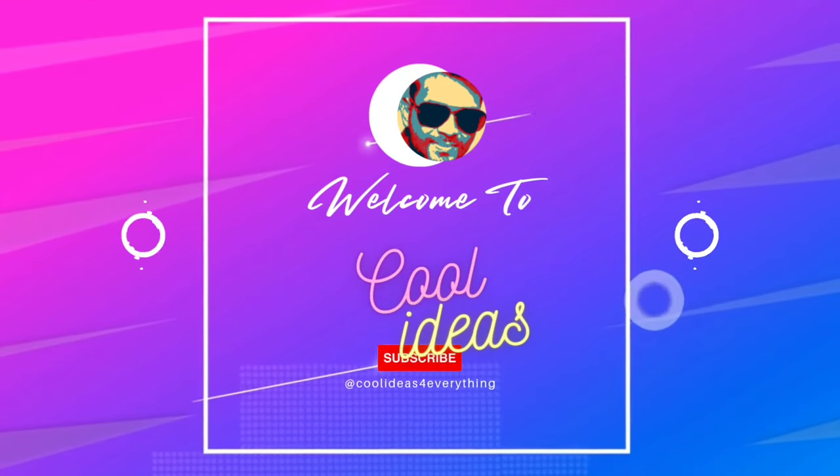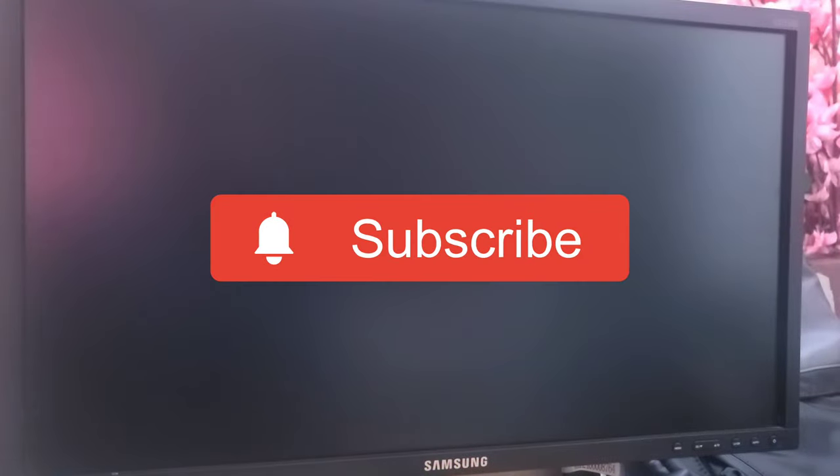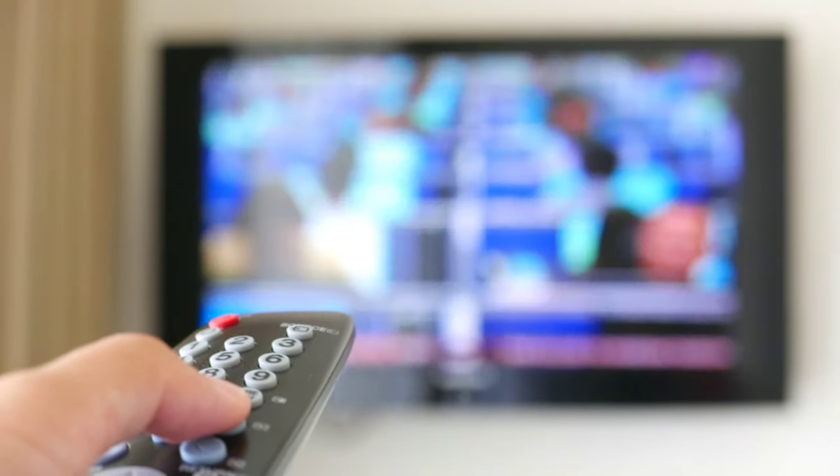Hello YouTube and friends, welcome to my YouTube channel Cool Ideas. Make sure you hit the subscribe button before watching this video. In this video, I will show you how to convert your monitor into a TV, so you can enjoy all the live TV channels, YouTube, Netflix, any video series, and anything on your monitor. So let's start the video.